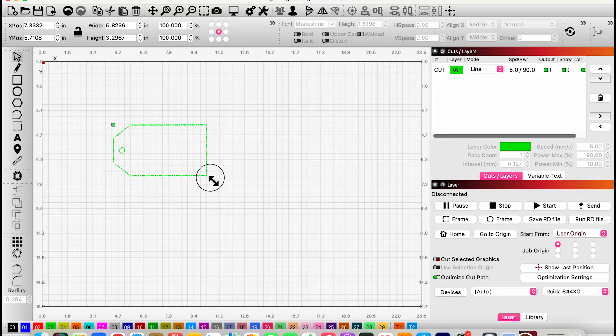Now I'm going to size the gift tag to my specifications. For my tag I want it to be a decent size — about five and a half inches is good — so I'm just going to size it down a bit here.